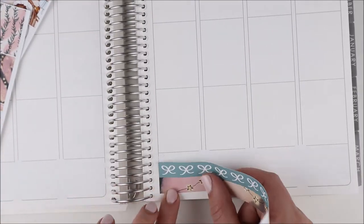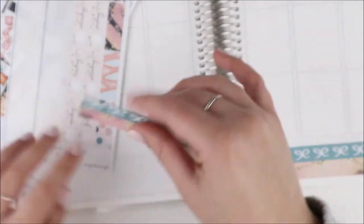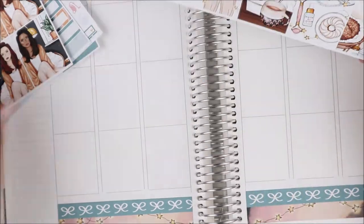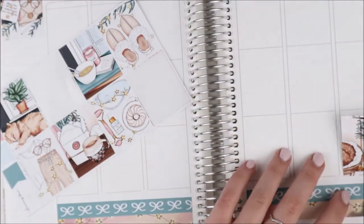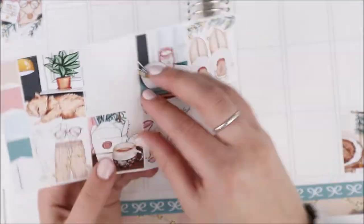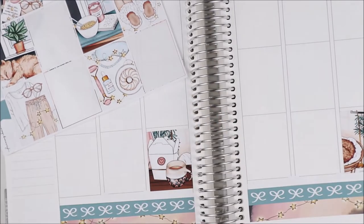I always mess that name up — I tried to think about it before I started and still messed it up. Her printable shop is Planning Choco and her physical shop is Planner Choco. It's a little confusing, but her actual website has it all in one, and she has two different Etsy shops which is nice: one for printables and one for physical stickers.